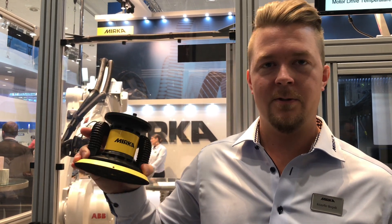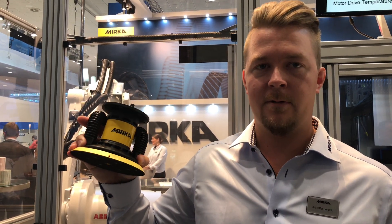Hi and welcome to the EMO fair in Hannover. We are standing at the Mirka stand and I'm here to introduce the Mirka Airos for you.